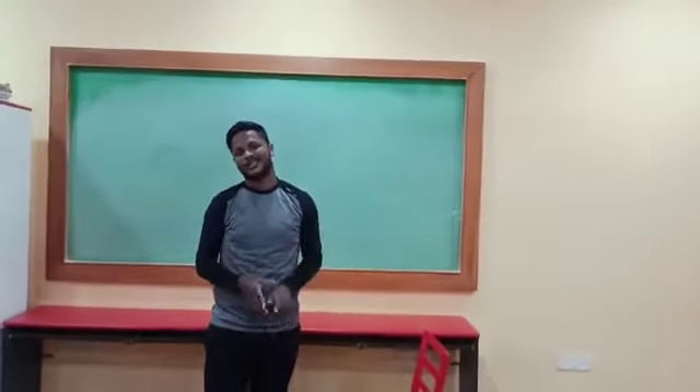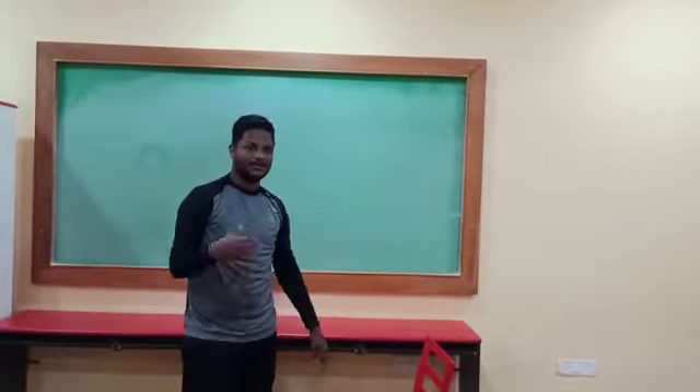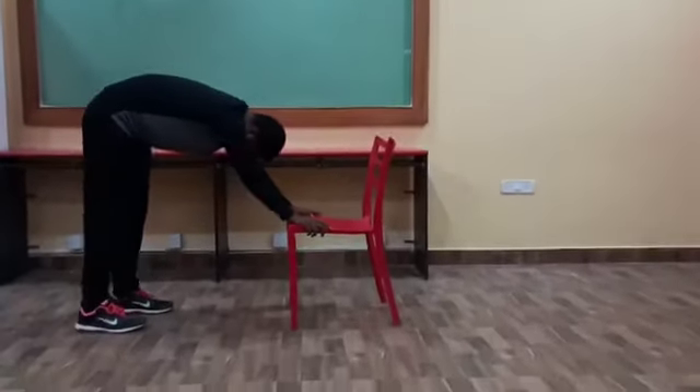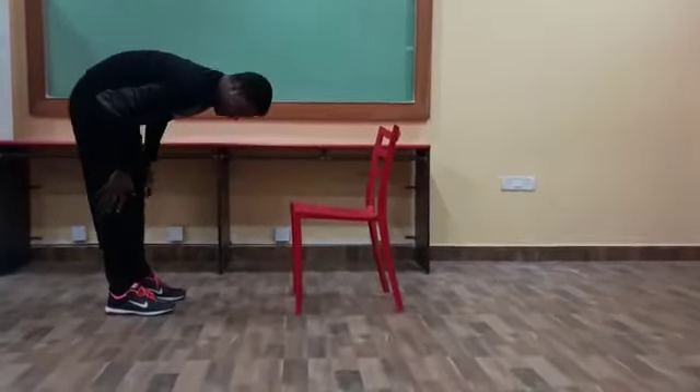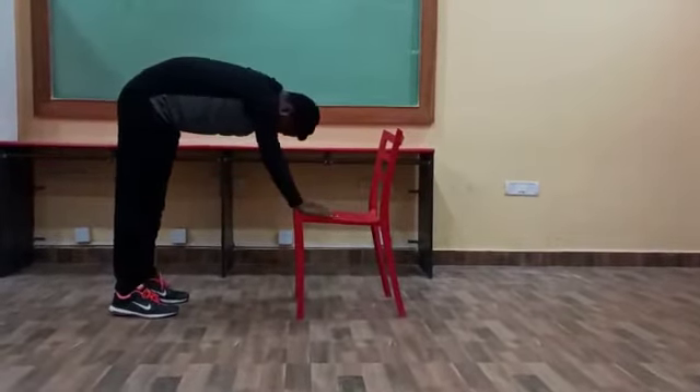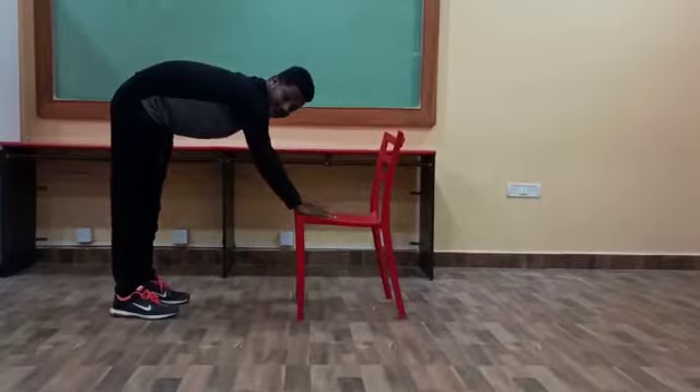We can do each exercise at least 10 times. We are going to learn the 2nd exercise. This is the 2nd exercise. Keep our legs like this. Outer neck to chair. Hands on the chair. Ready?